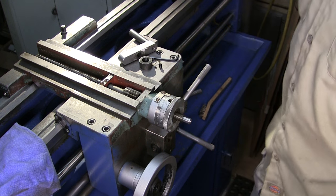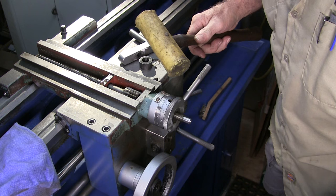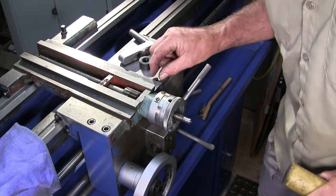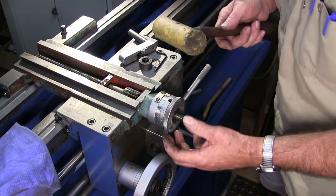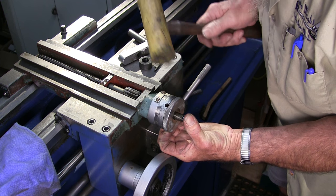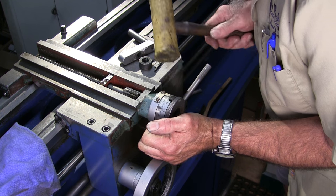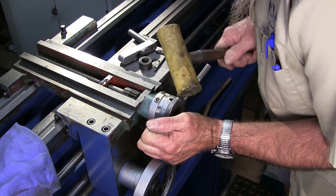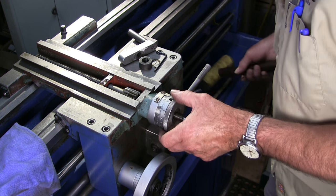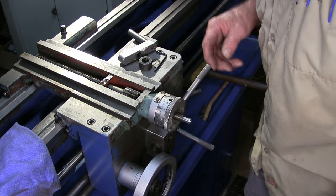Let me go get the plastic mallet. I'm trying to grab that little edge right there, putting my fingers on that side kind of pushing in like a gear puller. It's trying to come. We're going to go ahead and get a little puller and see if that doesn't help us get this off.